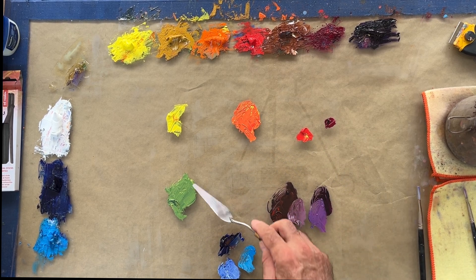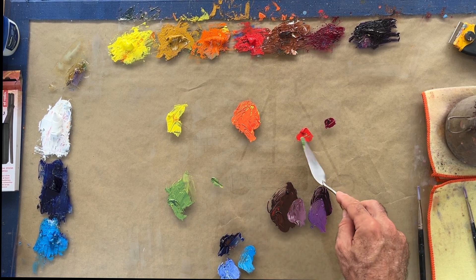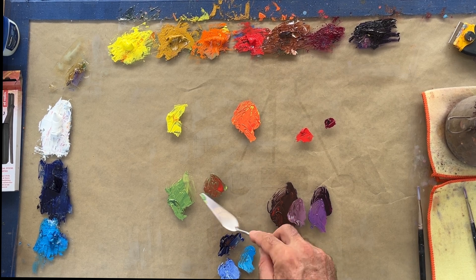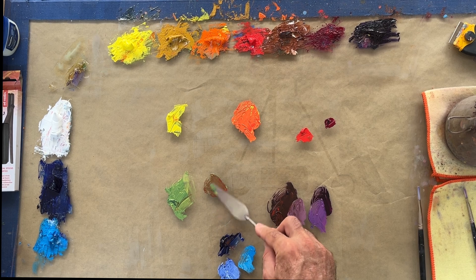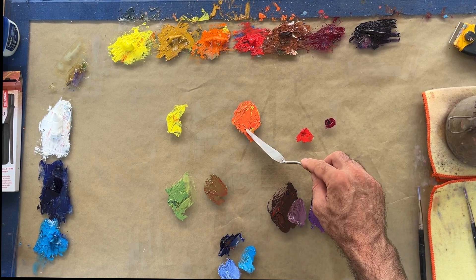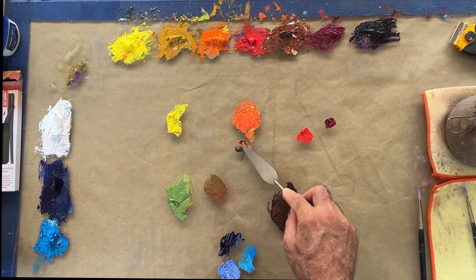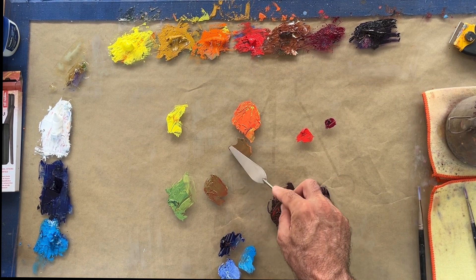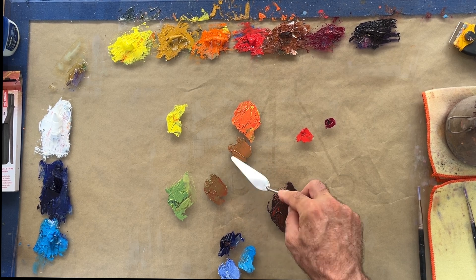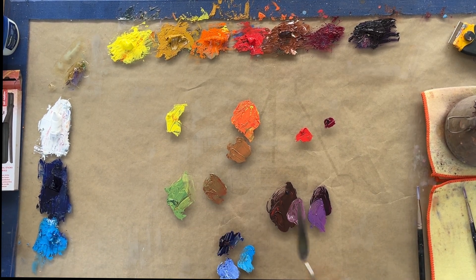Now we have our primary and secondary colors, and we're going to talk about tertiary colors. Tertiary colors are any time you mix a secondary with a primary, and especially if you go directly across the color wheel, it's going to create a fairly neutral color. Here you can see I'm mixing red and green, and now we're going to do the orange-blue combination — going straight across the color wheel. Wow, look at that — both of those tertiary colors are pretty similar. Let's try the yellow-purple combination.